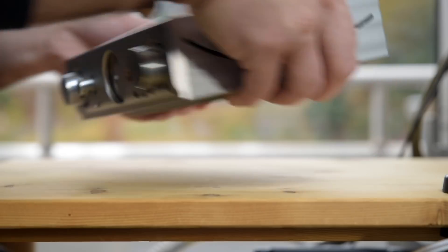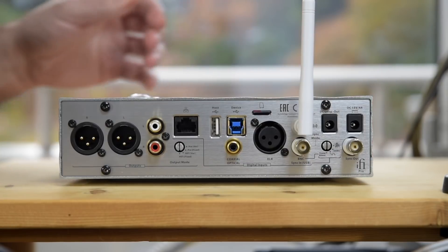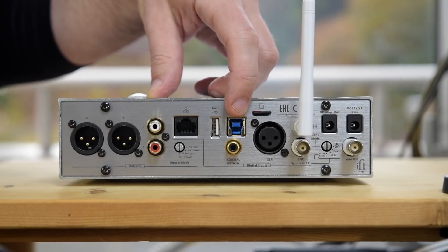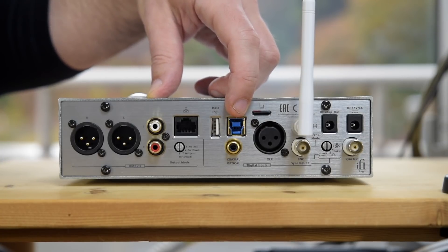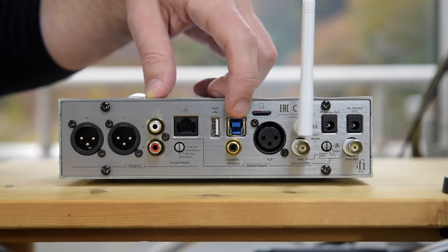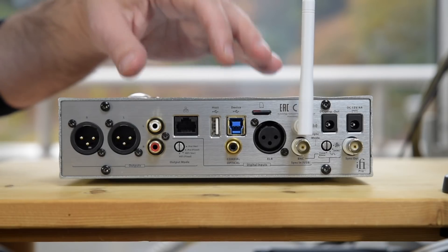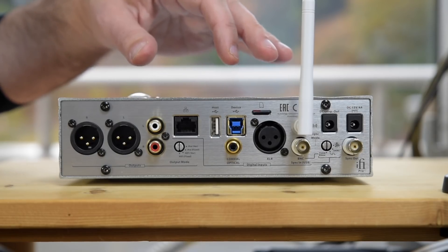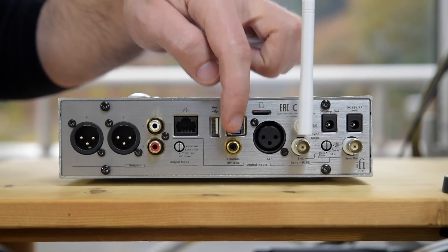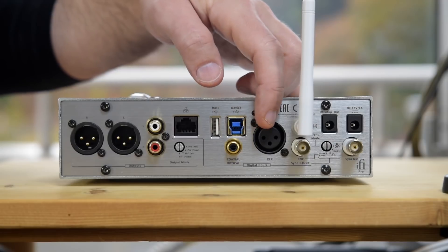Starting with the inputs and outputs on the back, the Pro iDSD has some conventional inputs and some unusual inputs. Of the conventional inputs you have USB, which is interestingly USB 3 — the reason being you can use better shielded and better quality USB 3 cables to connect from your computer. The USB also has all the clever tricks iFi use for their USB isolators and noise reducers built in, so you don't need any special USB noise reducers. They also have a standard SPDIF and AES — AES-EBU, the pro version of SPDIF.